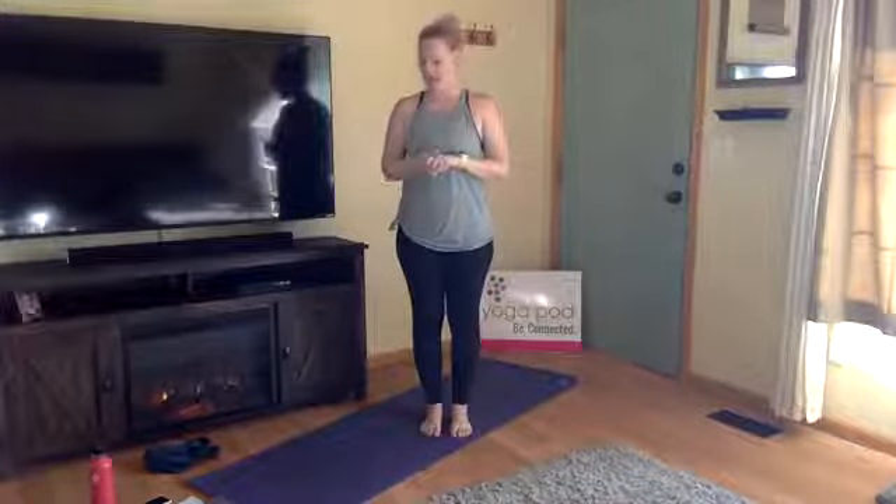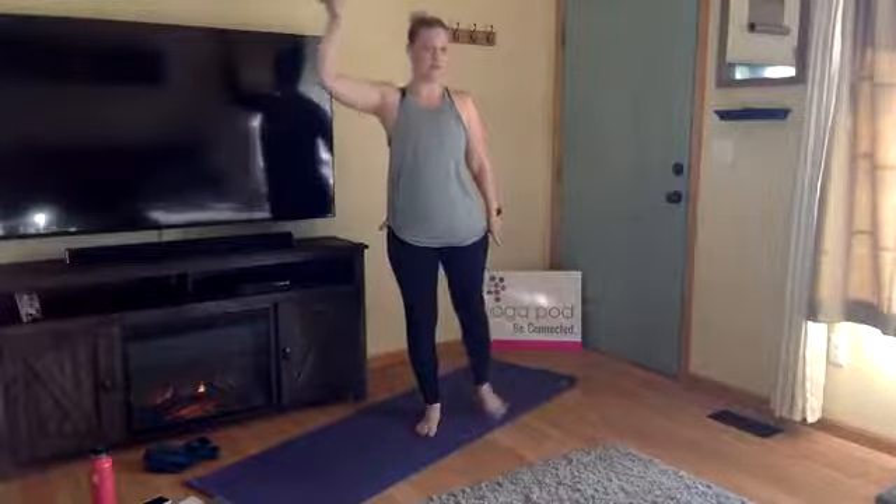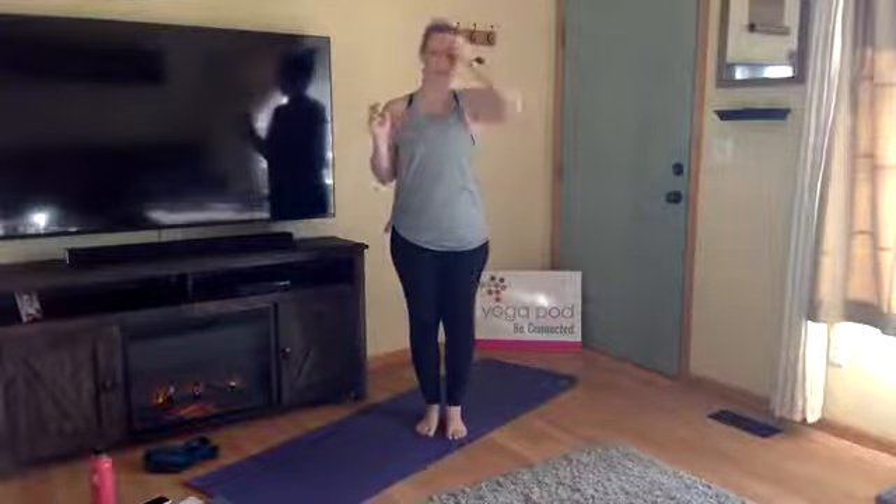The Flow One sequence we're rolling through works towards a peak posture of half moon, which is Ardha Chandrasana in Sanskrit. Half moon is a balancing posture, so we're going to move through a few balancing postures to work our way up to that peak. There's also a lot of expansion going on as we open through our shoulders, upper body, and heart area, and we're also expanding through the top of our head out through our feet.